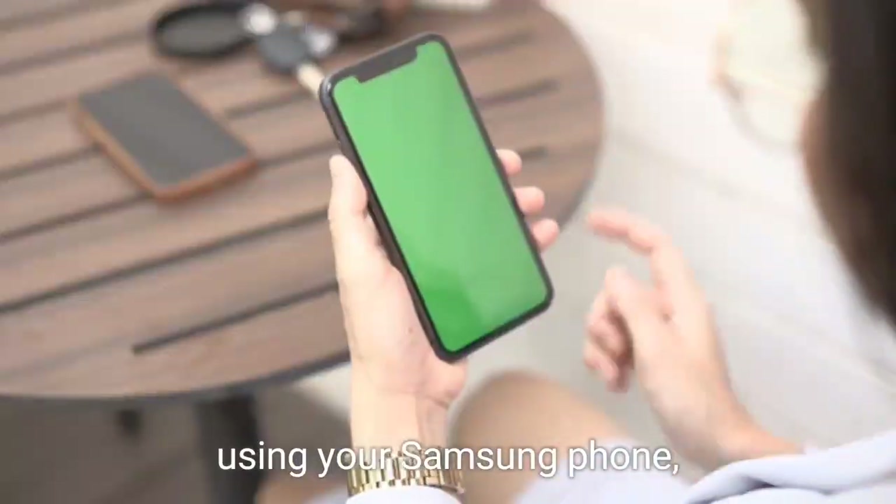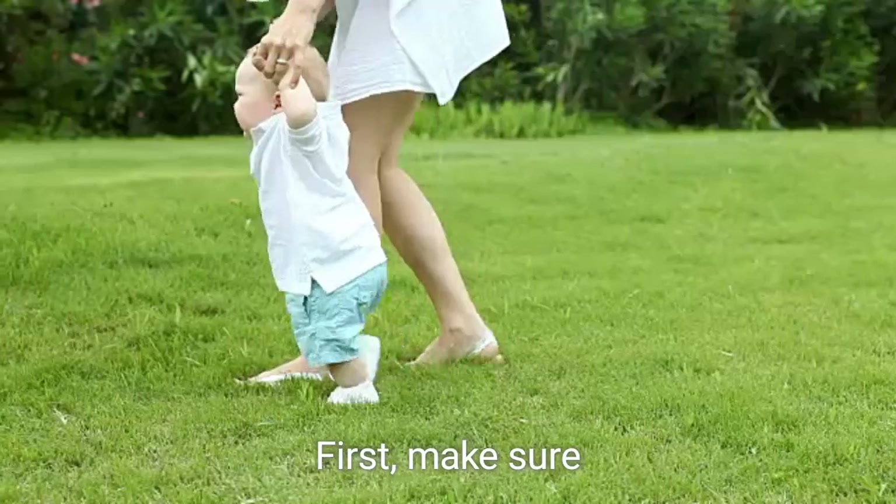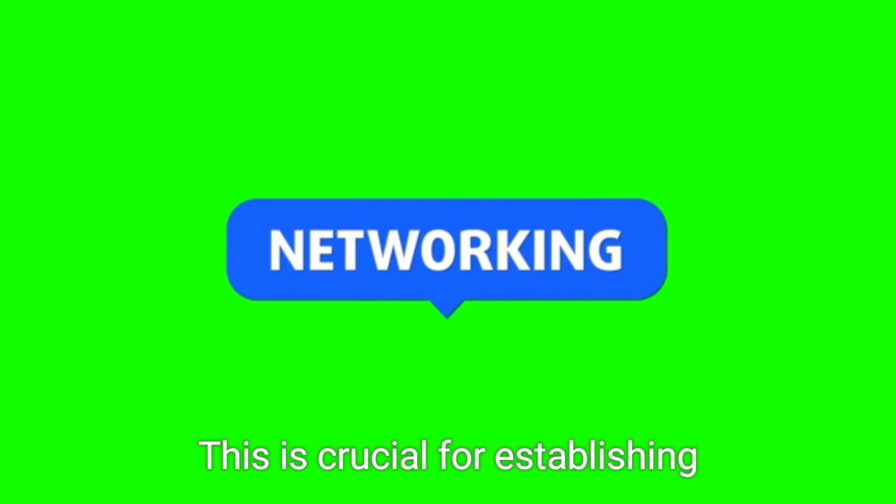To control your Samsung TV using your Samsung phone, just follow these simple steps. First, make sure both your TV and phone are connected to the same Wi-Fi network. This is crucial for establishing a seamless connection between the two devices.